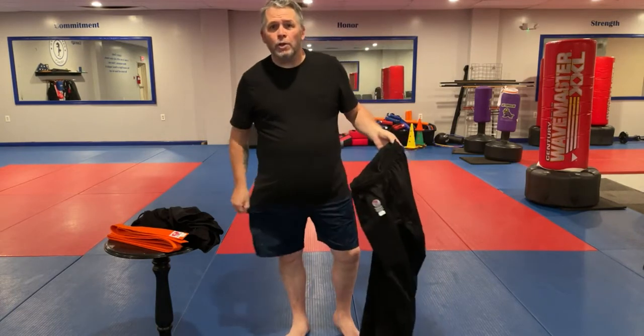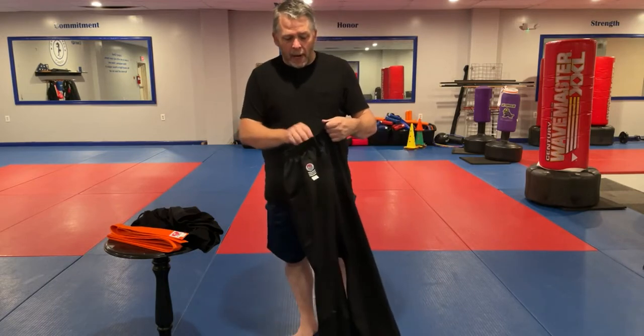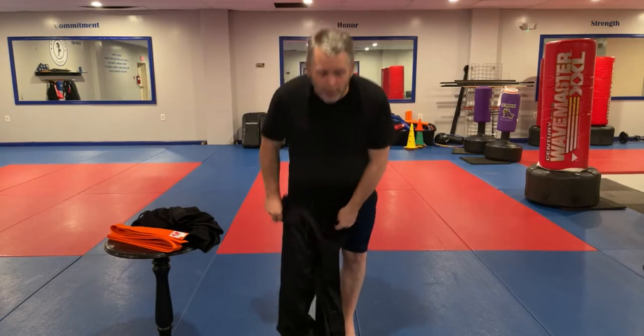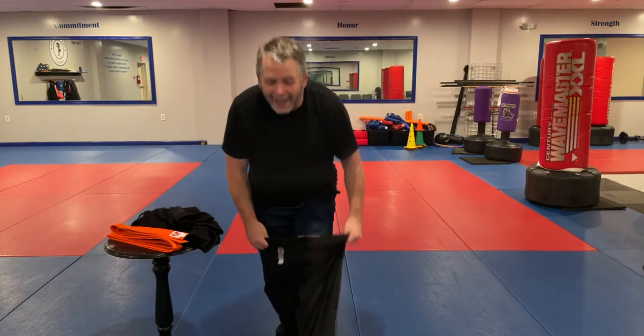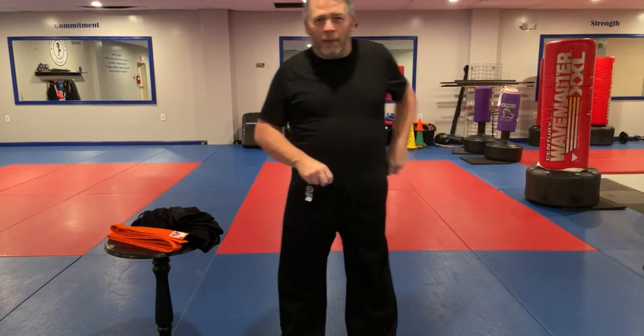We usually wear shorts or underwear underneath. Keep in mind that hygiene is important. Just like anybody else, put your pants on one leg at a time — if you jump in with both feet you might end up getting in a little trouble.